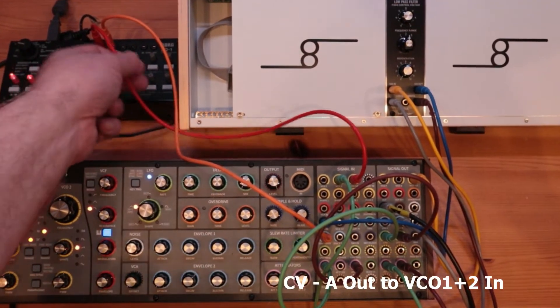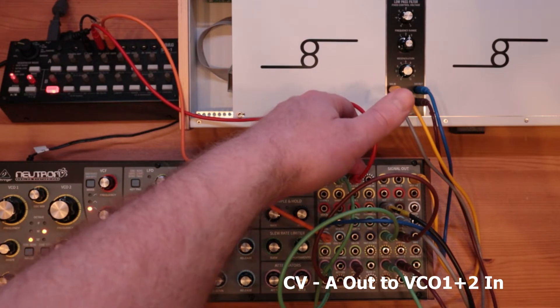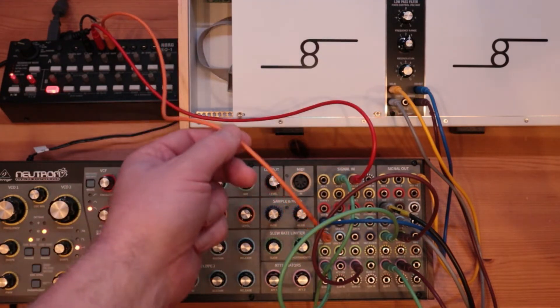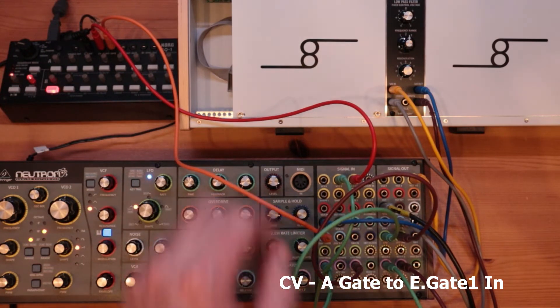Right, for the connections: CV1 going into VCO1 and VCO2 for the voltage control. And I've got the gate going into envelope 1, which also goes to envelope 2 input.